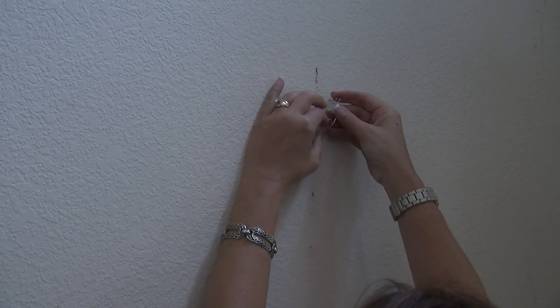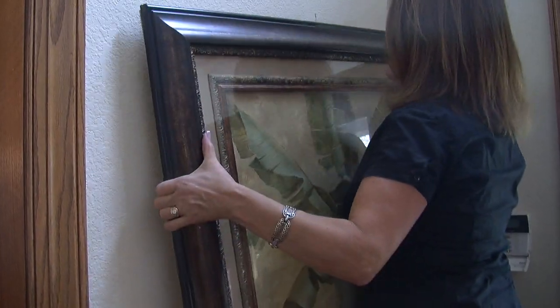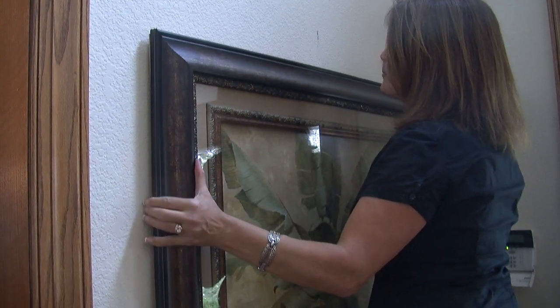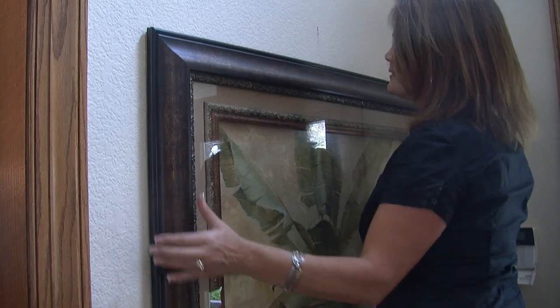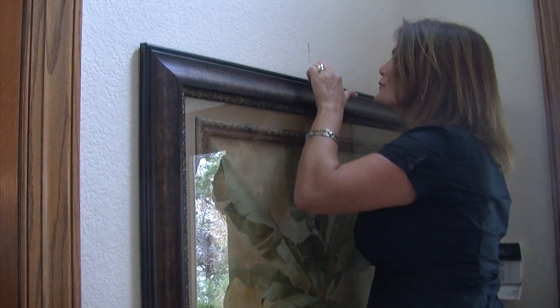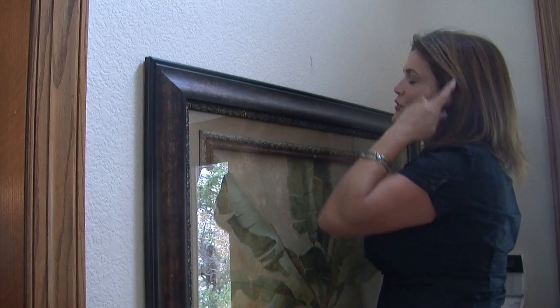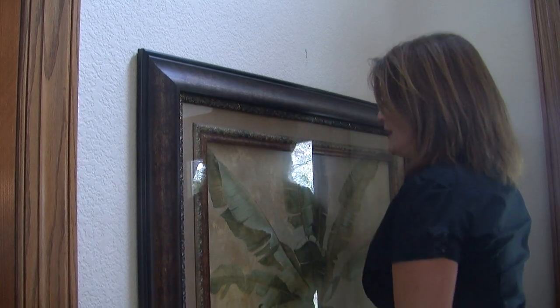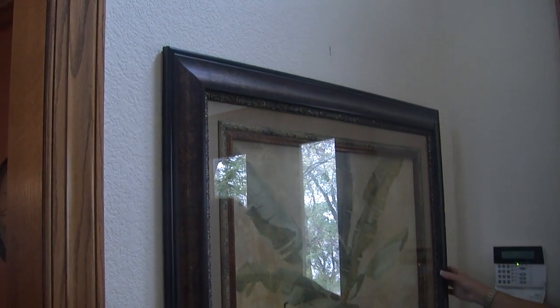That one went in pretty easy, but will the super hook support up to 100 pounds like it claims? A roughly 20-pound picture did hook, but it started making a hole through the sheetrock. It needs a stud, but it won't go through a stud — leaving Angie scared to leave the picture hanging.